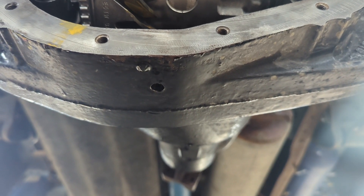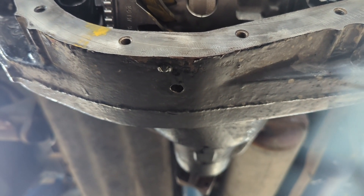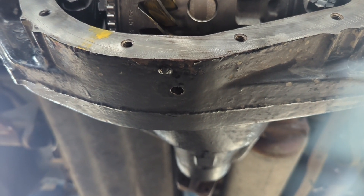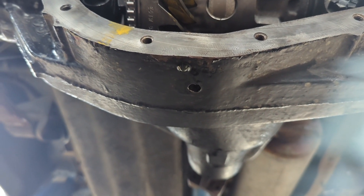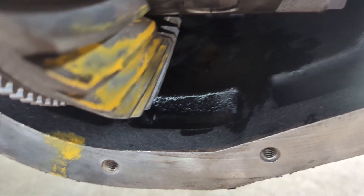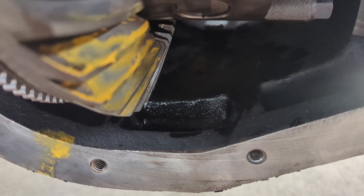Also, when I was swapping axles to get 3.55 ratios and a solid front axle, I drilled and tapped both front and rear housings for quarter-inch national pipe plugs so that I could have a drain plug. That way I can get all of the gunk that sits in that little valley cleaned out, and it made for an easier drain before you pop the cover off so you don't wear fluid all over yourself.